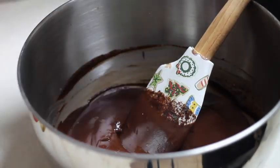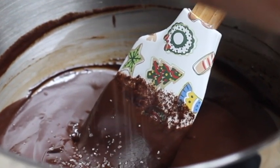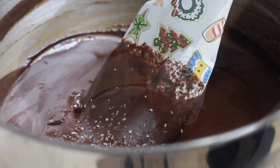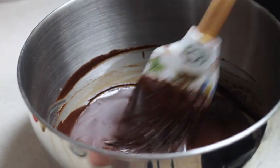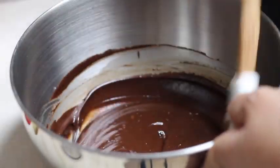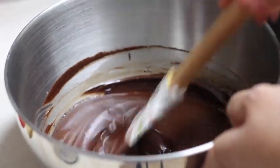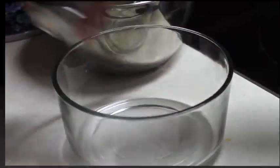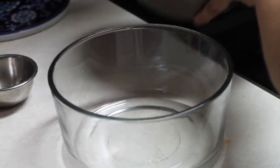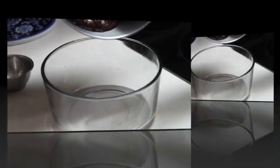Now I'm going to add the salt. And if you don't like to add liquor to your ganache, your ganache is ready. I am going to divide the ganache into two separate containers and I will add liquor to one of them.